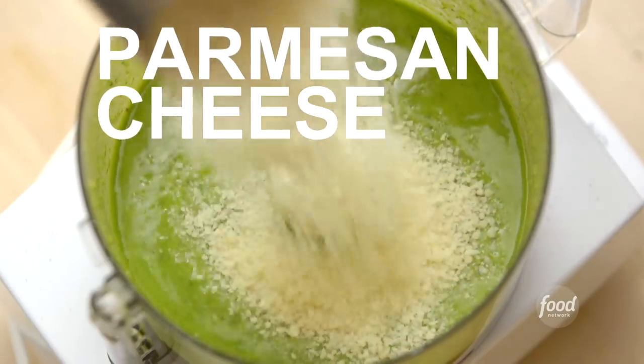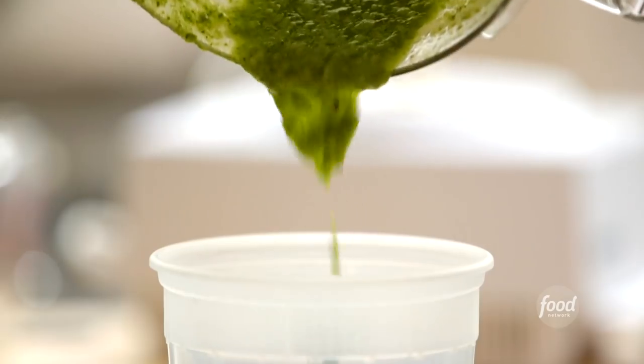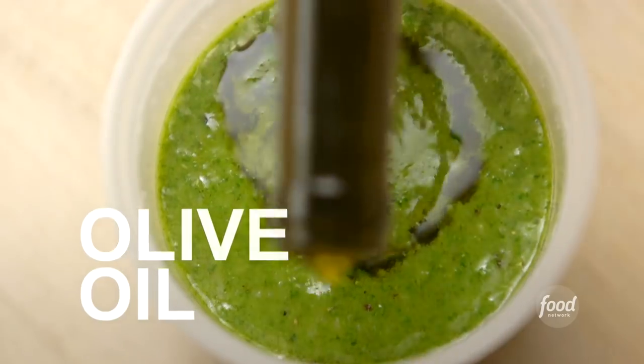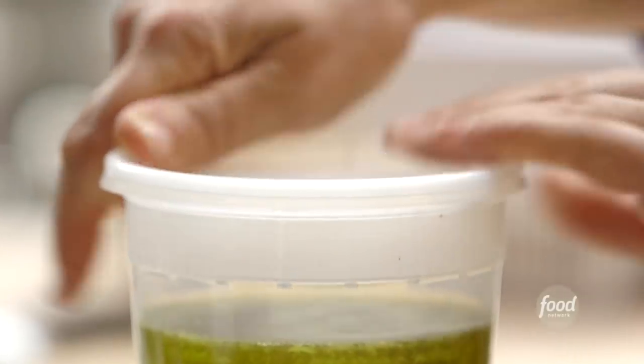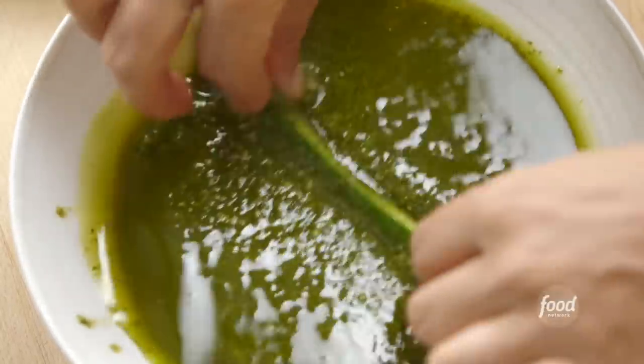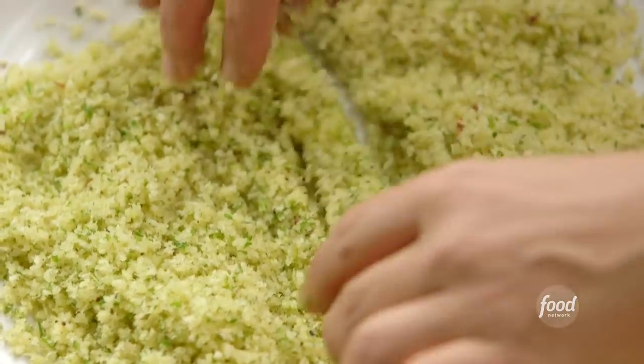Then add a cup of freshly grated Parmesan cheese and process it for a moment. Put it into a quart container, pour olive oil over the top so it stays green — and that's it. I've got a half a cup of pesto and I'm going to add a quarter of a cup of olive oil, just whisk it right in. Then take a zucchini stick, dip it in the pesto, and dip it in the panko crumbs — press them in a little bit so they adhere. I'll do the rest the same way.